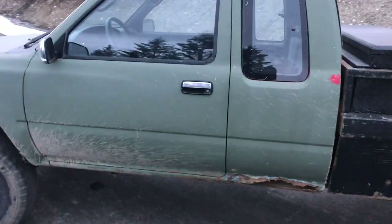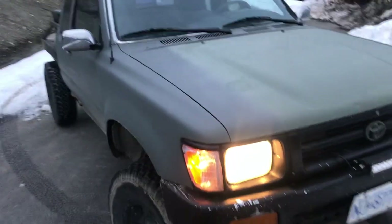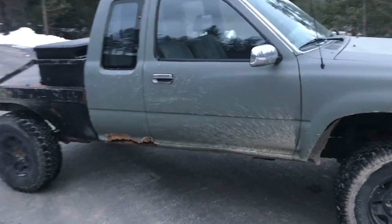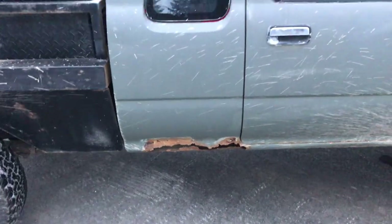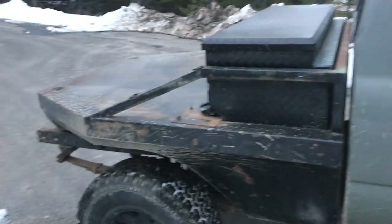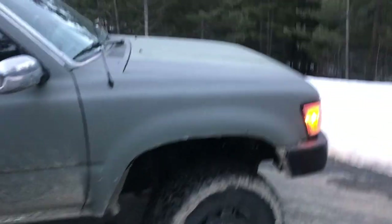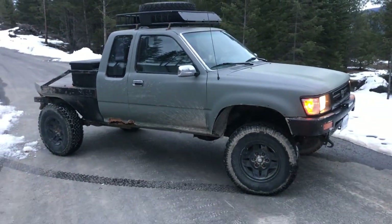So there you guys have it — all fixed, running real nice. If you like these kind of trucks or you just like watching people work on stuff, stay tuned because I've got a few other things to do to this old girl. The cab corners on both sides are pretty rotten, it used to be red so I'm gonna paint it red, along with some other things — needs bumpers, probably fix the deck up and stuff. Till the next one, catch you guys later!